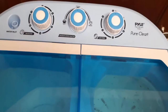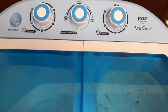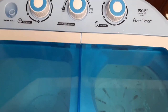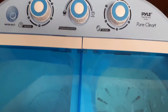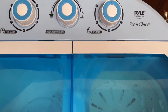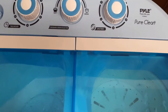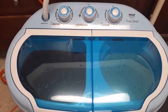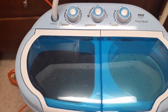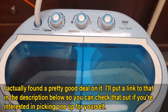Hey everyone, this is a review of the POW portable washing machine that I bought the other day. I tried it for the first time and I really like it, so here's my review. I hope you enjoy this too. I saw somebody talk about it on YouTube and I just got it today — I am doing a test.